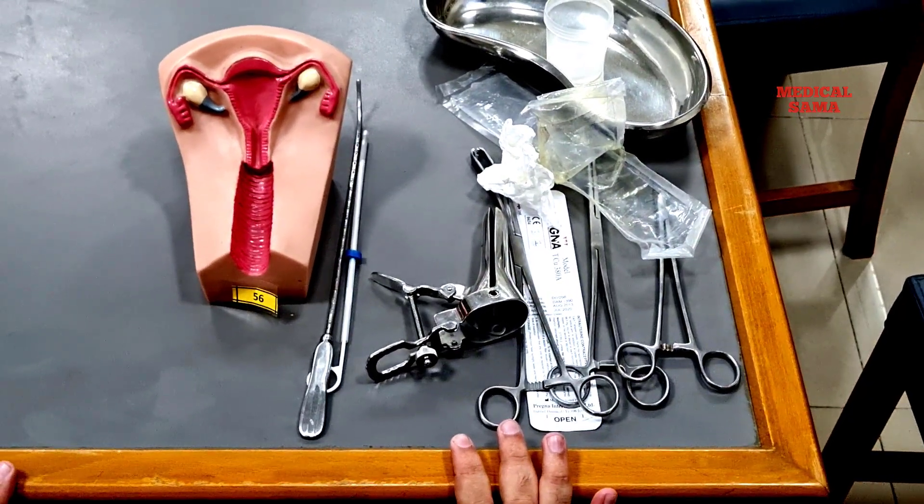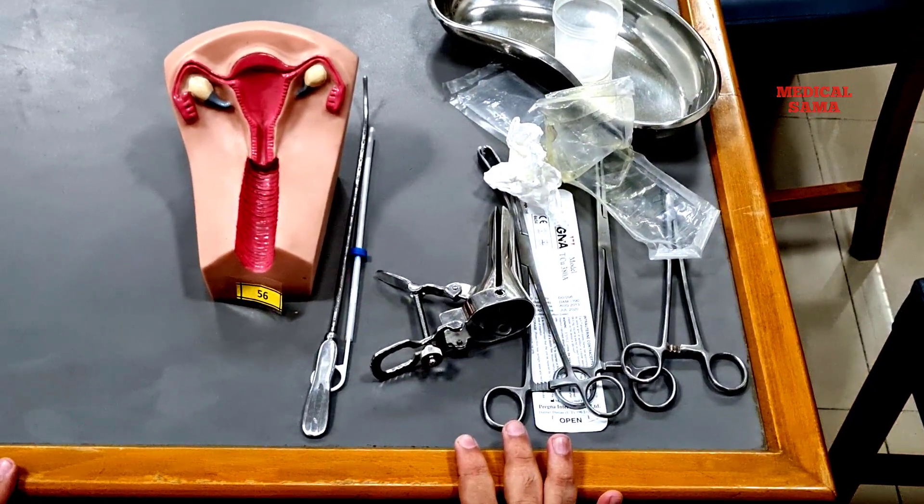Hello guys, my name is Ariya Sansali and in this video I will show you how to insert an IUCD in the female uterus.